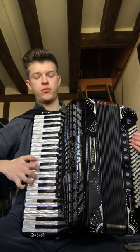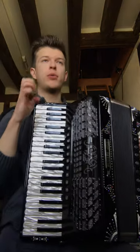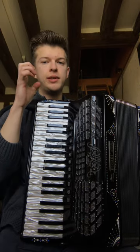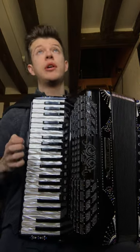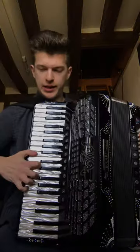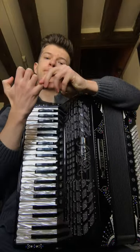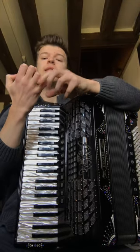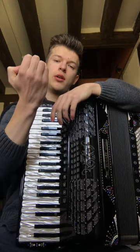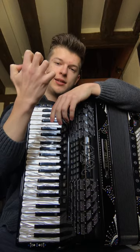The first four triplets sound like that. I play with my fourth, second, and first finger — this is the fingering I recommend for piano accordion. There should be some distance in between your fingers; you're not holding your hand tightly but more or less open like that.